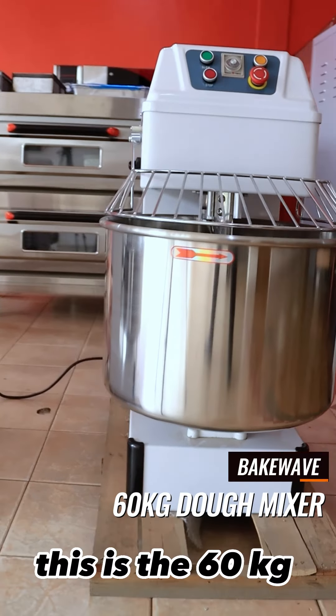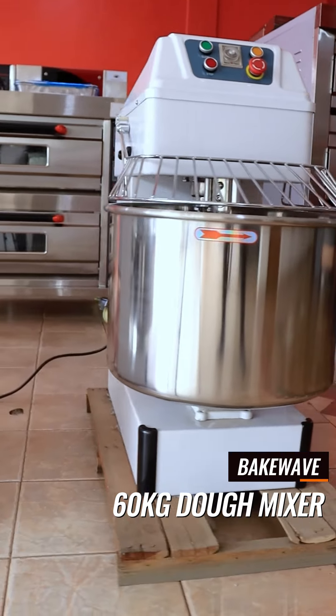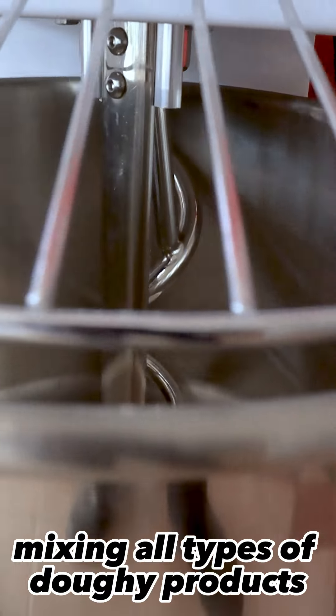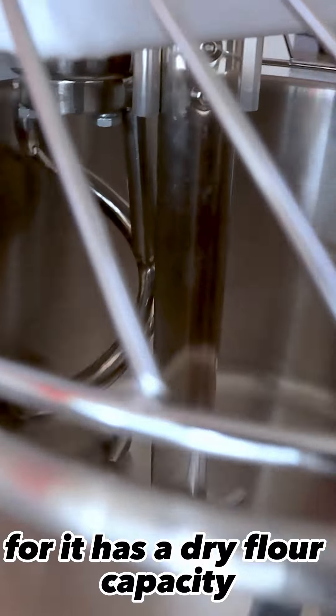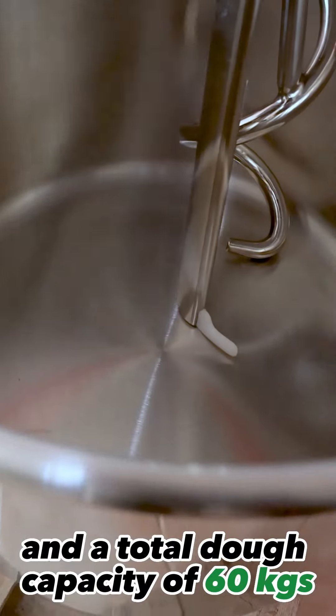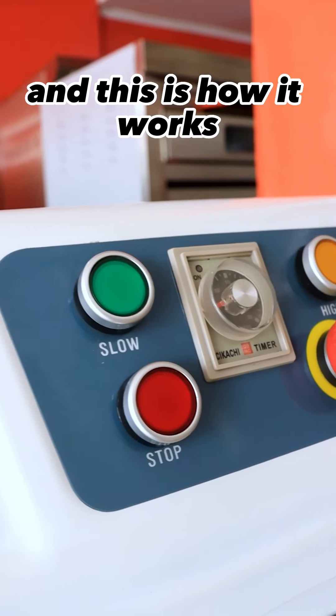Hey there, this is the 60kg backwave dough mixer. It is a special type of mixer that is suited to mixing all types of doughy products. It has a dry flour capacity of 25kg and a total dough capacity of 60kg, and this is how it works.